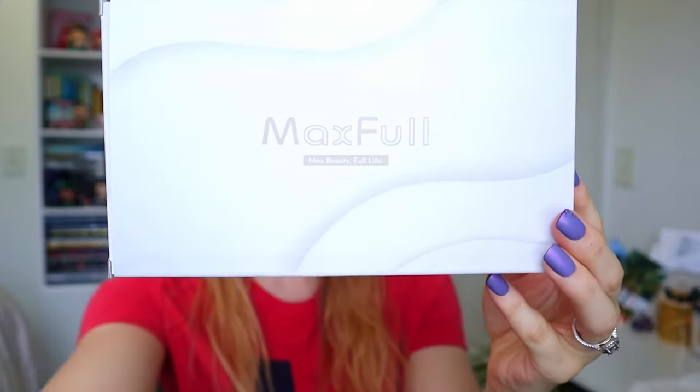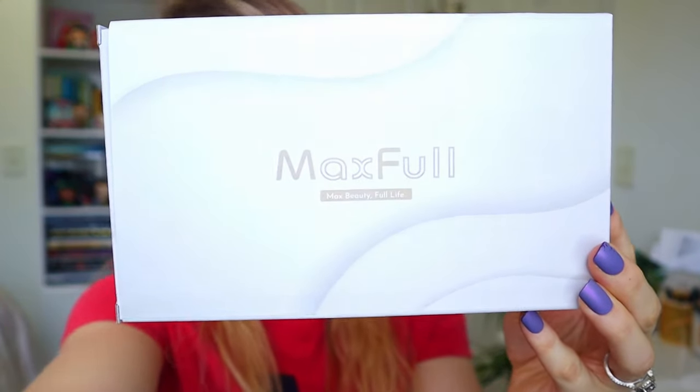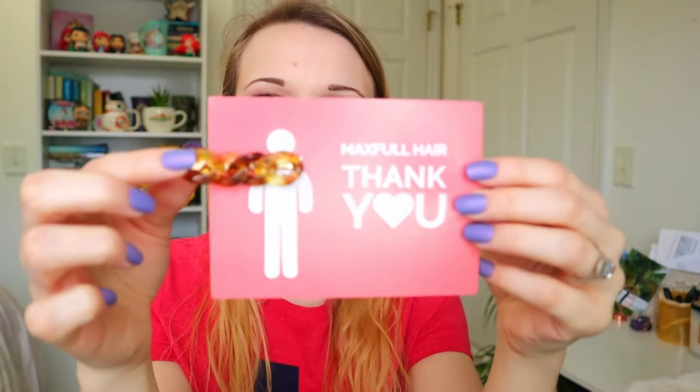This is not a sponsored video, but they did send me these extensions in exchange for an honest review, and that is what I'm gonna do. This time it's a little bit of a different color — very similar but different — and I'm really excited to try them out. In their package they have this little thank you card and they gave a little gift, which is this hair clip, which is super nice.